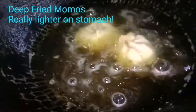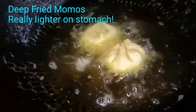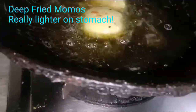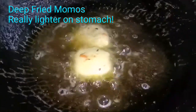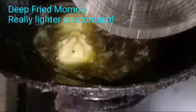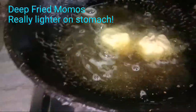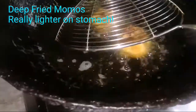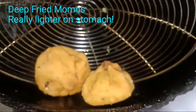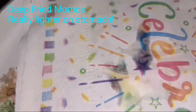Fry them on low flame, then increase the flame and tilt so that the joint side — which has more maida — fries well too. They are partially cooked already because we steamed them. The momos are now deep fried — taking them out and they look beautiful.